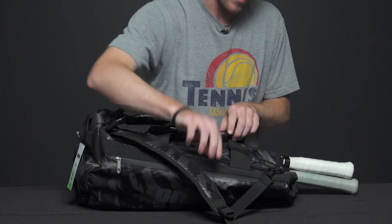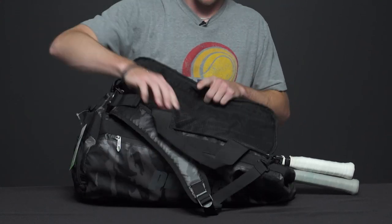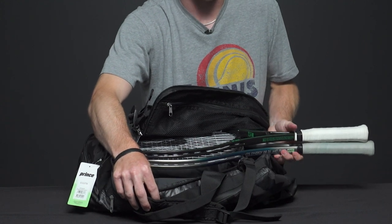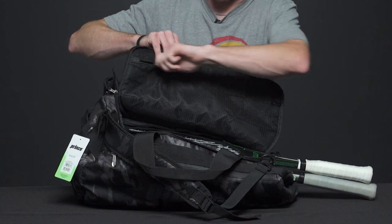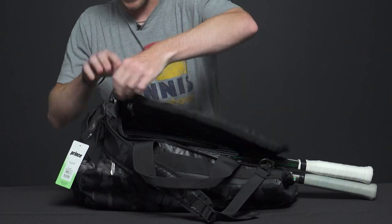Looking at the main compartment, we have a large main compartment to carry all of your gear — shirt, shorts, etc. I also have two rackets that fit in here as well. There's also a larger mesh compartment on the top so you can carry extra accessories in that pocket.